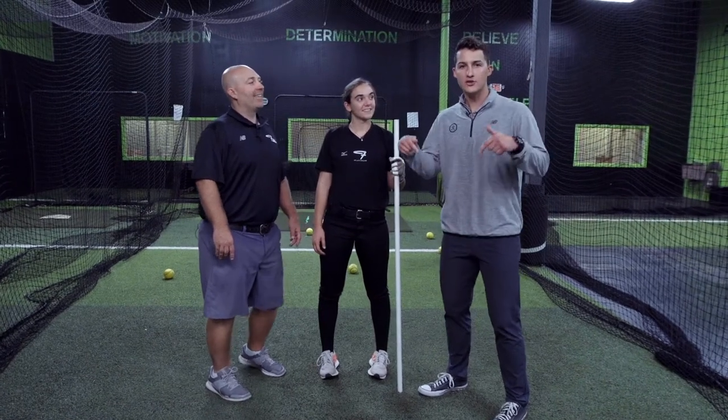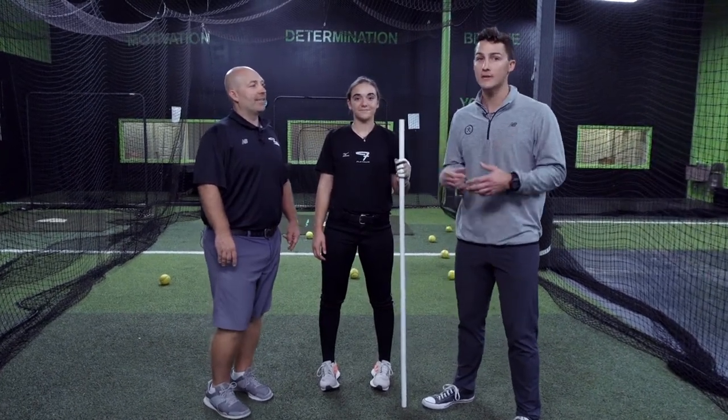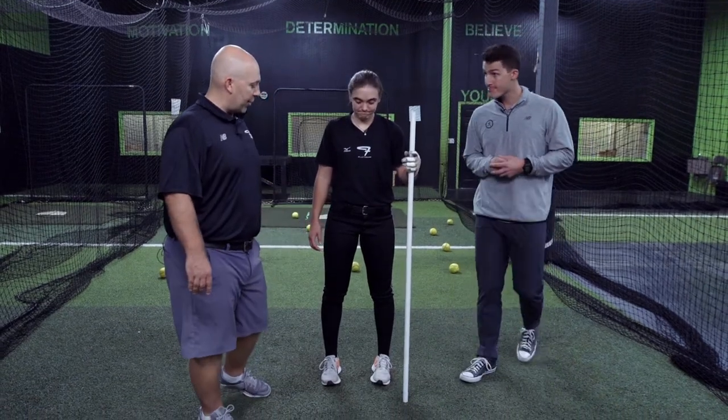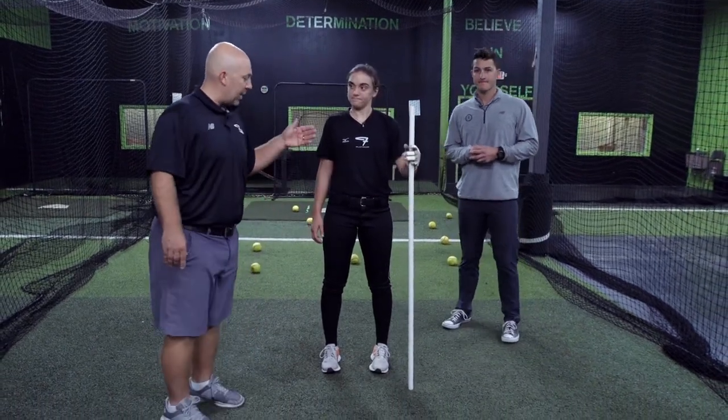Hey Blast Softball, we're here at Connect Training Center working on high knee drives. Coach Josh, what kind of insight you got for us on this one? Alright, so we're gonna work on mobility just to create some dynamic explosion in the swing.